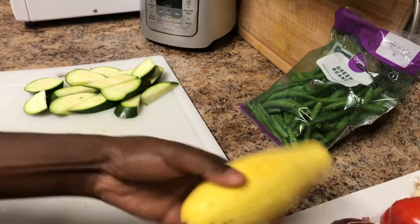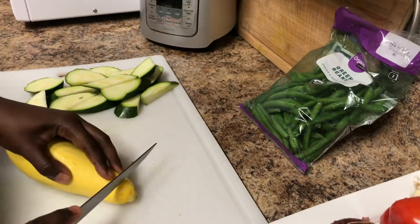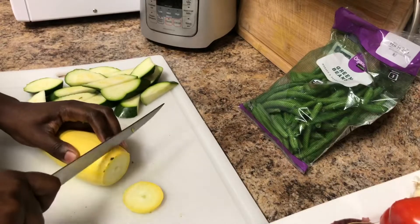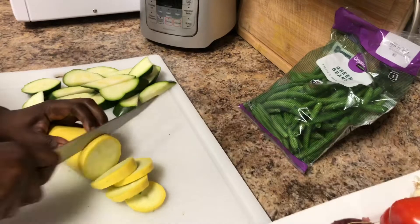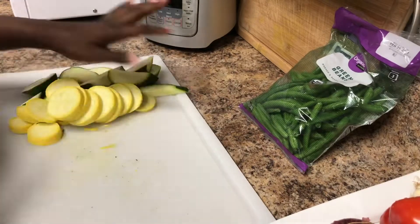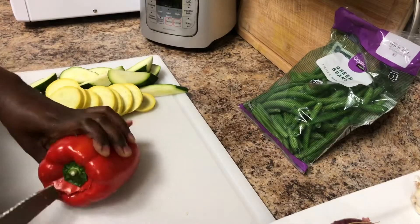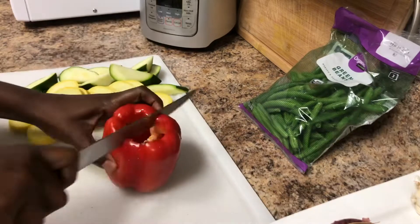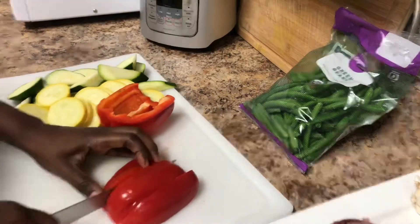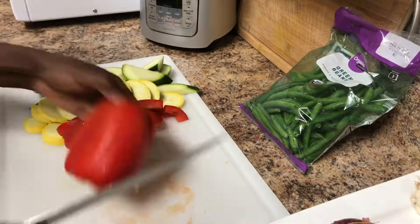We are going to begin by washing the vegetables and then chopping them. Chop up your vegetables in whatever shape you like — I'm chopping mine in semi-circles, rounds, squares, strips, whatnot. Go ahead and do all that and you'll be well underway to begin your cooking process.